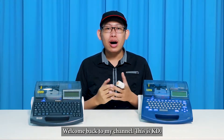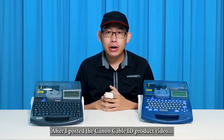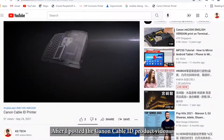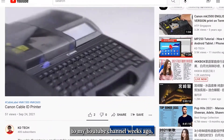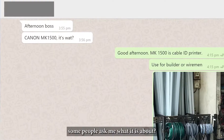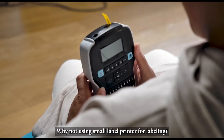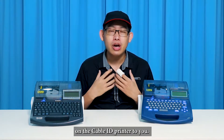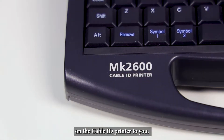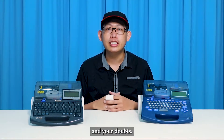Hello everyone, welcome back to my channel. This is KED. After I posted the Canon Cable ID product video to my YouTube channel weeks ago, some people asked me about it — why not use a small label printer for labeling? In this video, I will share my personal views on the Cable ID printer. I hope my video will answer most of your questions and doubts.